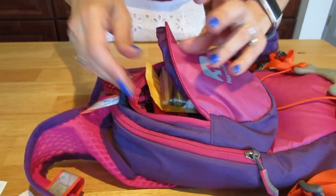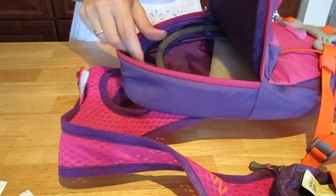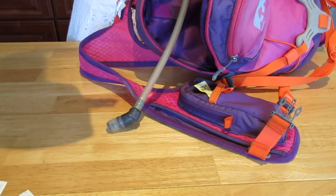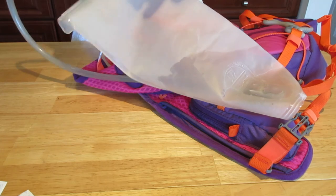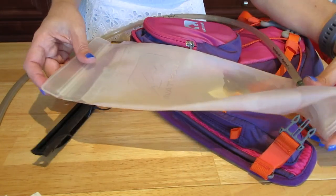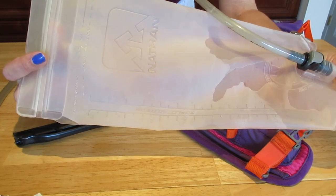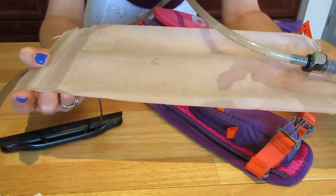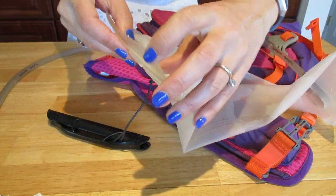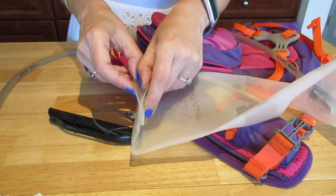Now for the meat and potatoes — the main compartment. This is where you put your water. It holds two liters; you can't fill it past that line. I've honestly never drunk more than about a liter even in high temperatures, so two liters is plenty. Sometimes I put water in and then add ice cubes so they melt and keep the water cold on very hot summer days.